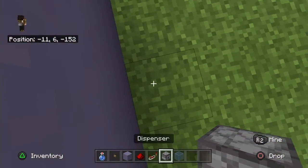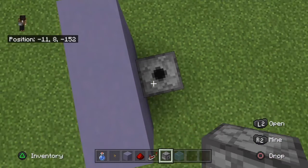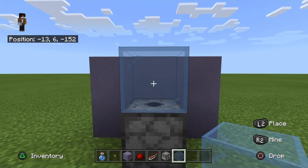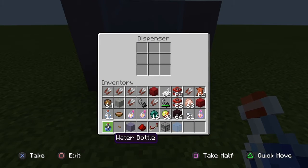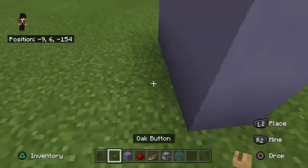First, you want to place your dispenser here facing upward, then place your light blue stained glass in front of it. Then get your water bottle, click on the dispenser, and put the water bottle inside.